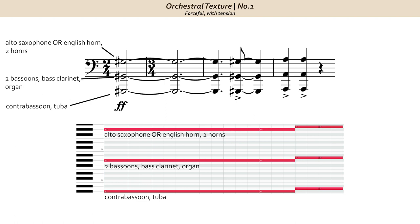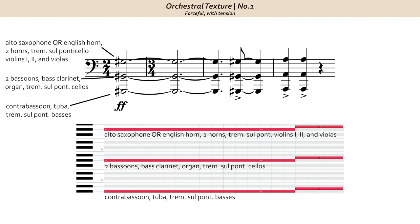Walton doubles the octave G sharps with strings — and perhaps surprisingly, tremolo sul ponticello strings, which have an intense, agitated sound. The sul ponticello technique emphasizes the higher harmonics, creating a bright intensity, and the tremolo creates suspended motion and additional tension.